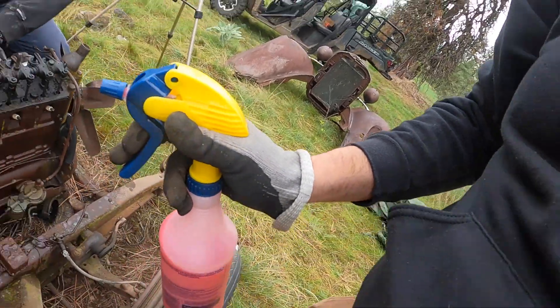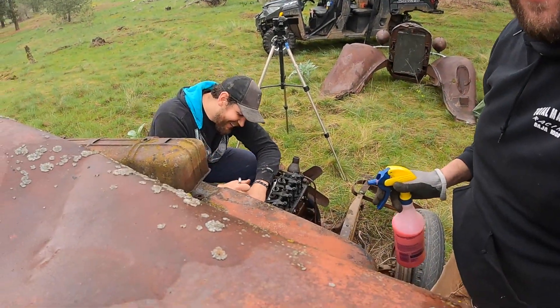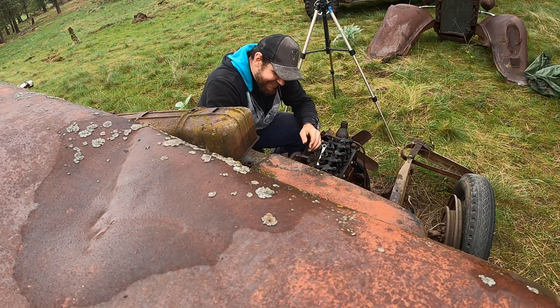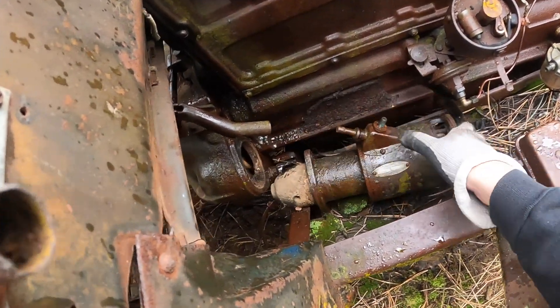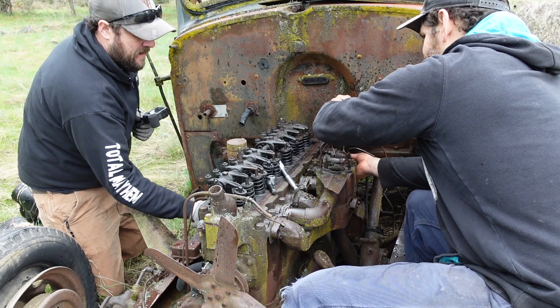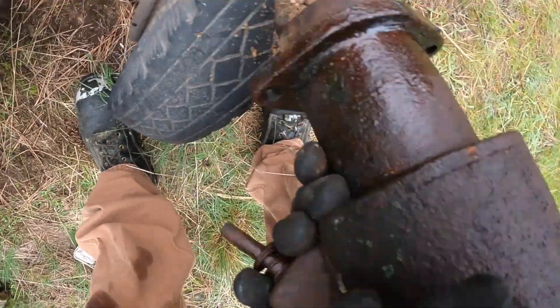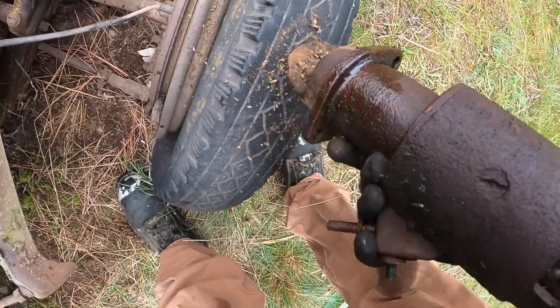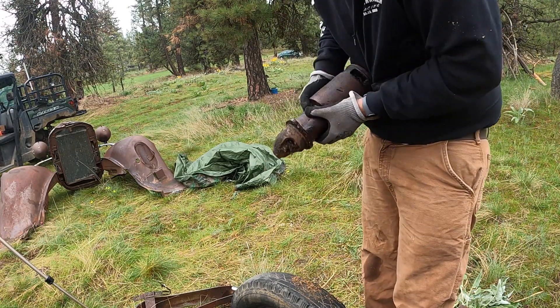The bolts are coming out really easy. Josh has doomed us — we've been working for 10 minutes and he's already guaranteed that the intake is going to be welded on there. You got the starter out — right on. I don't think that's all supposed to be in there. There's a bunch of confetti in the starter.